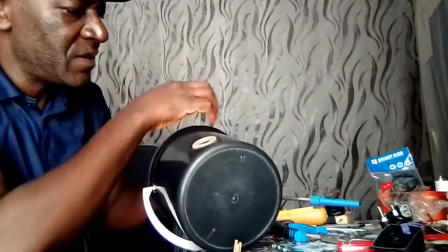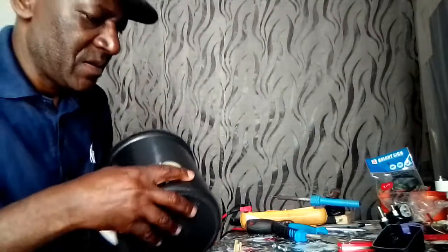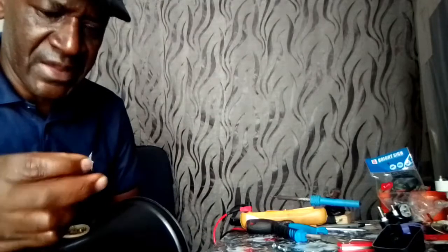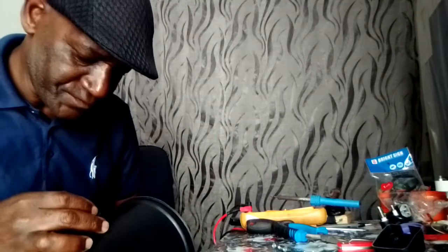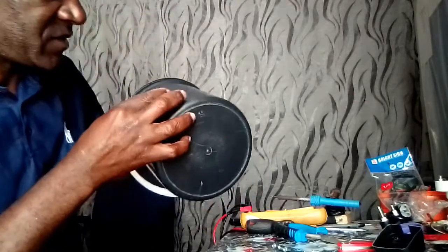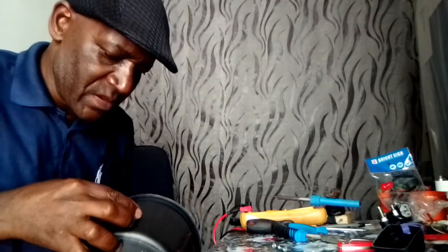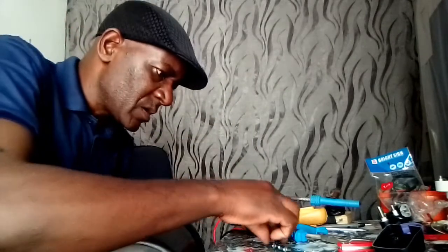We take our element — this is the element used for the packets. You put it inside. This one is called a regulator. Usually when buying this, you buy it as a set — the regulator and element come together. So it goes like this.